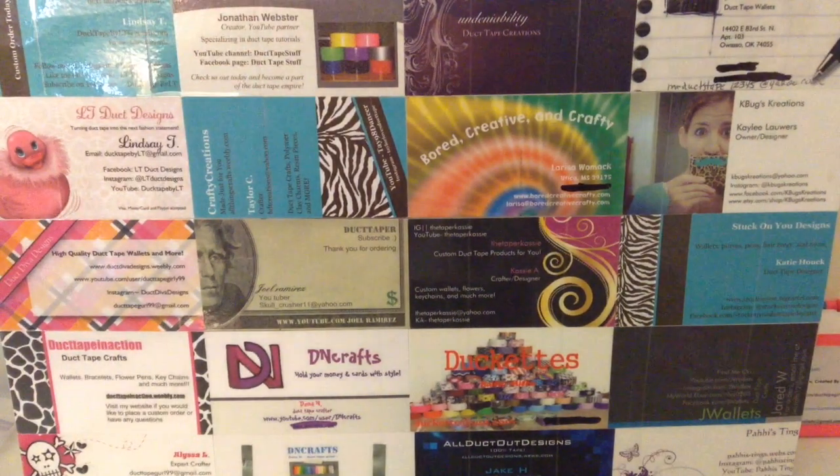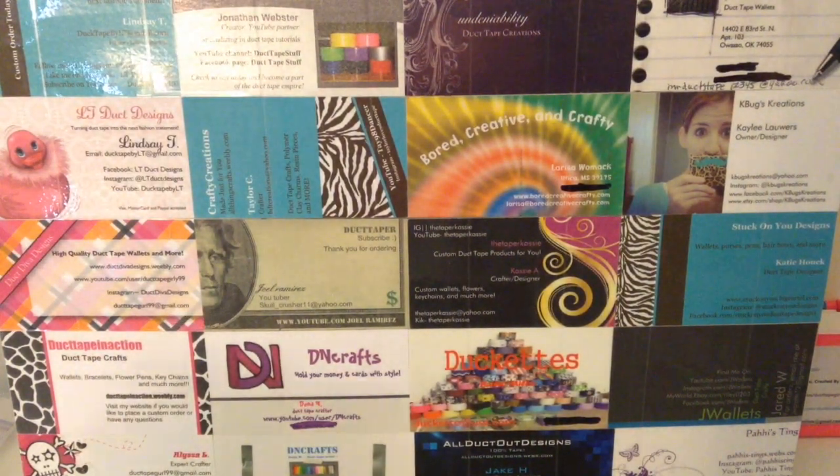Hey there friends, it is Duck Diva Designs and I have a craft update for you, surprisingly enough. I have an accordion wallet, which I already showed you, and two woman's wallets. Two woman's wallets!